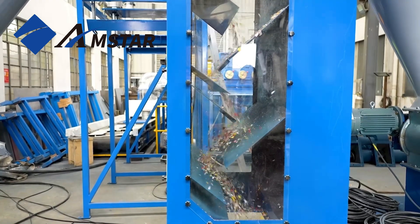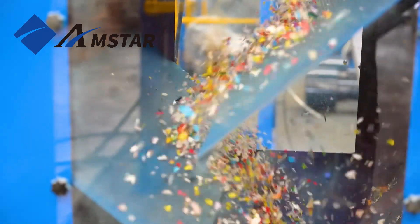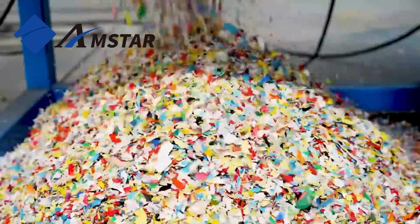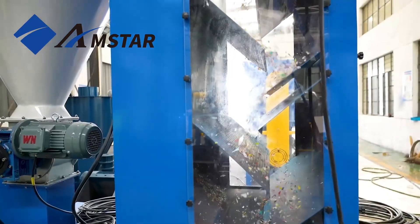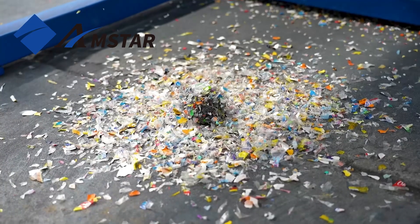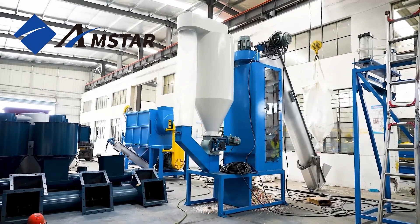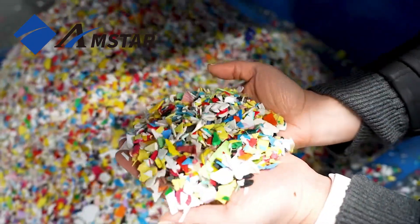The flexibility to adjust air force makes our zigzag air classifier a versatile tool in the recycling industry, capable of handling a wide range of materials with varying weights and properties. It's this adaptability that ensures the most efficient separation and drying process, optimizing the recycling workflow.